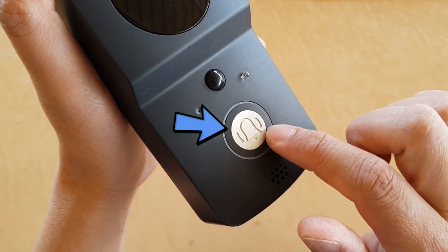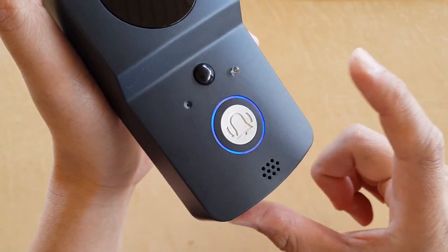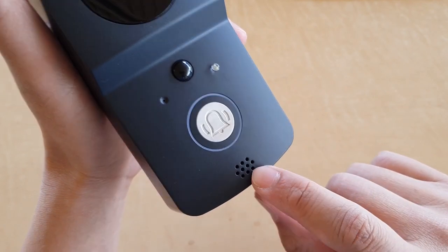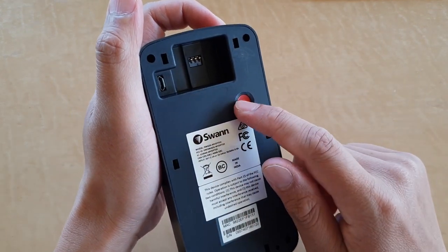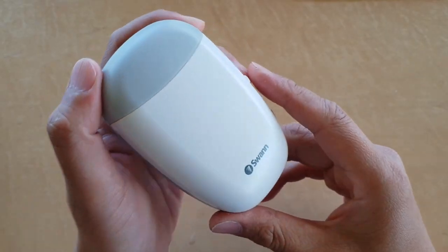At the center is the doorbell button, so you can press on it to start conversations. Outside is an LED light. At the bottom is a speaker that allows you to speak to the visitor on the outside. At the back is a red reset button that allows you to reset the device.